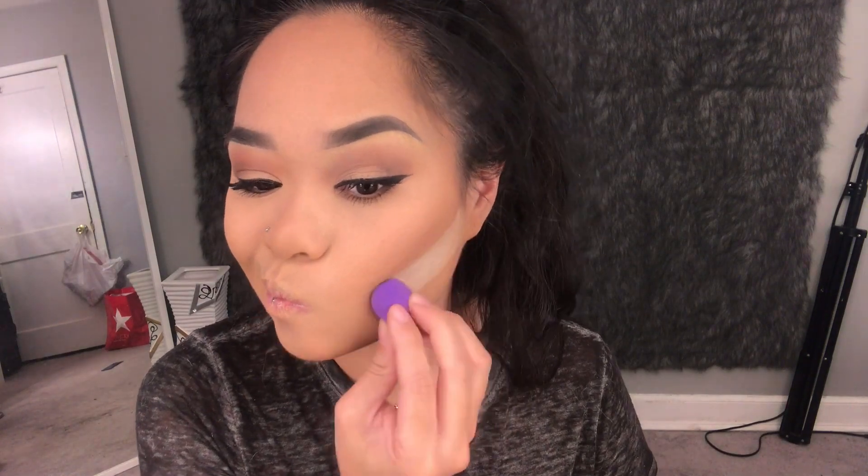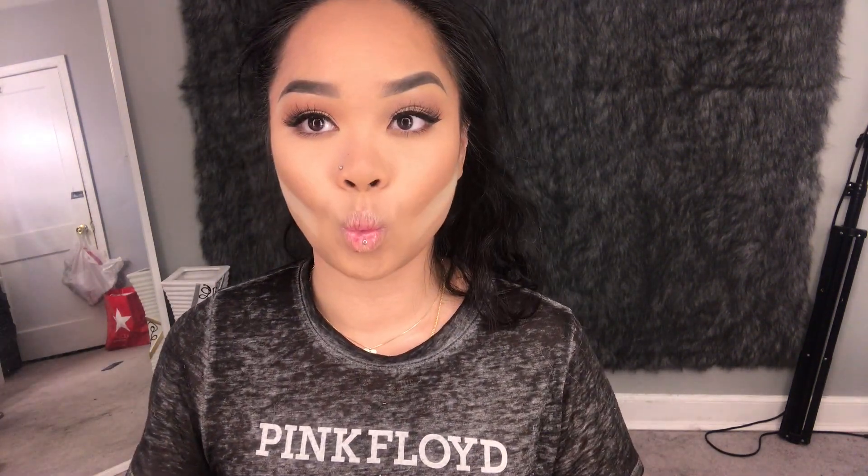Here I'm just cleaning out my contour line a little bit with some setting powder. I kind of regret it because it left a weird white cast there, but I cleaned it up as best as I could.